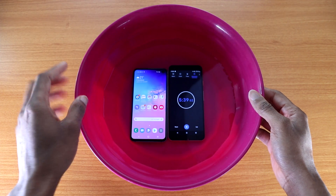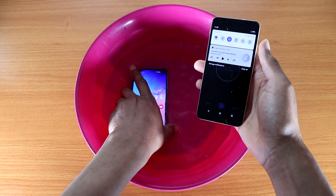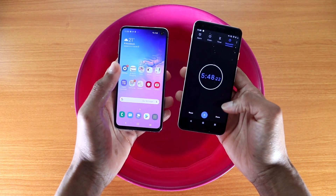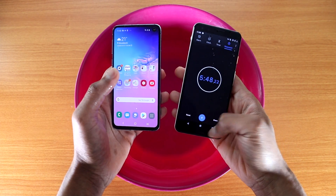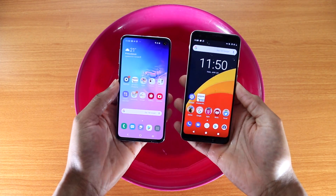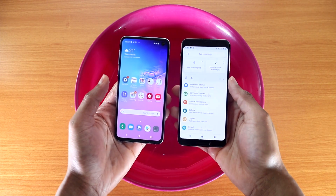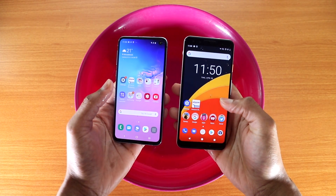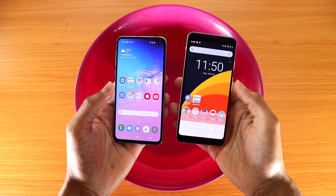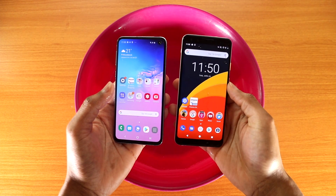Okay, so it's been about five minutes, and now let's see if both devices pass the water test. Let me stop the clock on the Google Pixel and let's go back to the home screen — so far it's working. Let's go to settings, everything working good. Let's go to the phone dialer app, now let's check out the app drawer — it's working good so far.